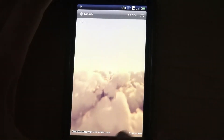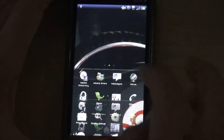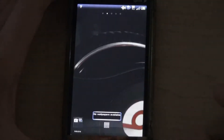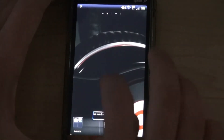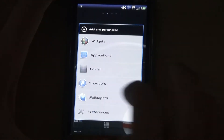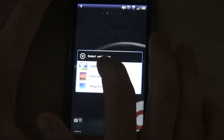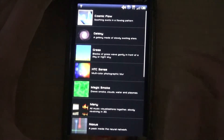You've got your HTC weather, that's still there. I'm working on wallpapers so I'm not sure if this is going to show up yet. I think right now I just have some live wallpapers — I have this one here — it might not show up.